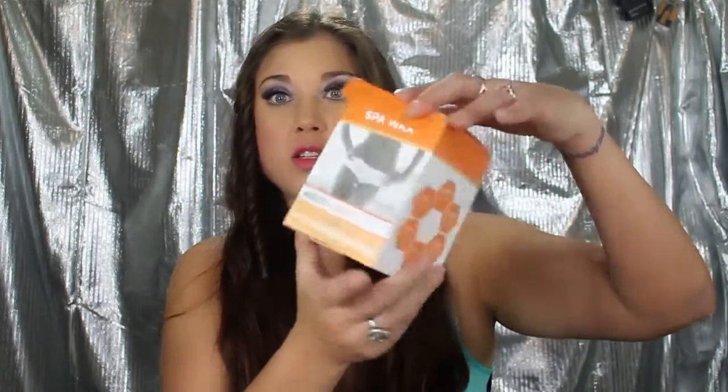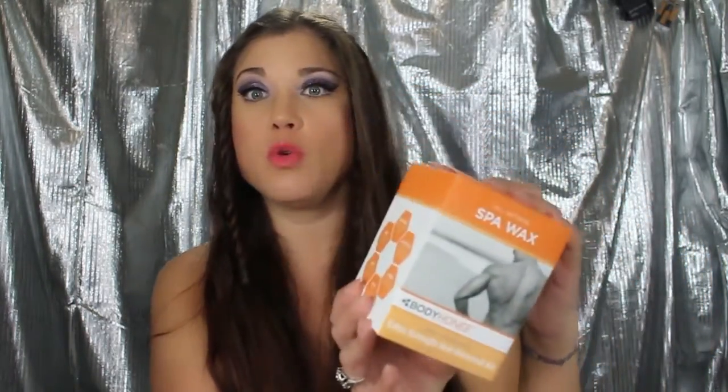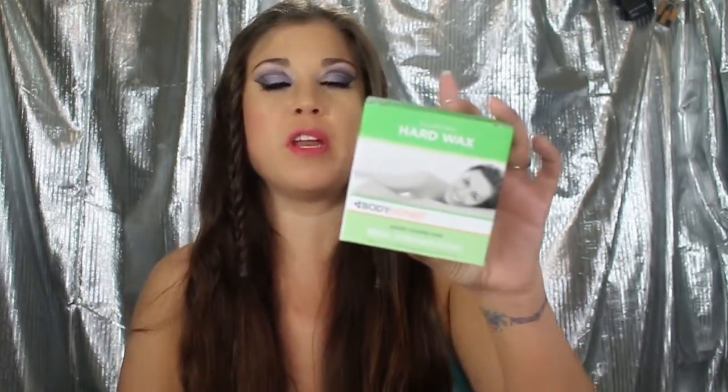So I'm going to have to try this. I got shipped two different kinds. I received the Spa Wax, which is for thick and coarse hair — it's an extra strength hair removal kit, and it's also for men, which is really cool. They don't market it to just one gender. I also received the hard wax for short, coarse hair for bikini, underarm, and face.